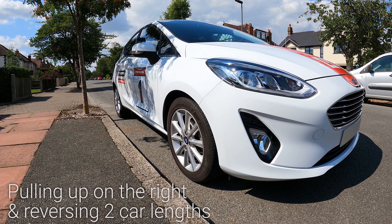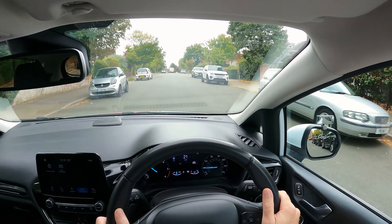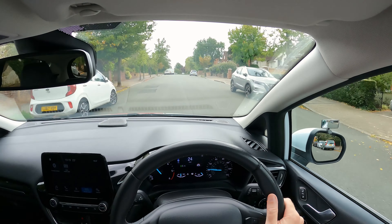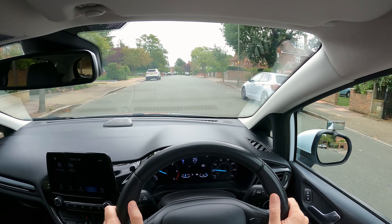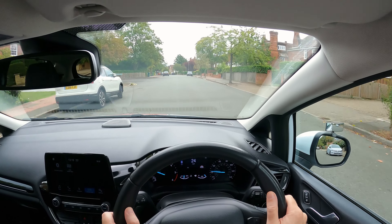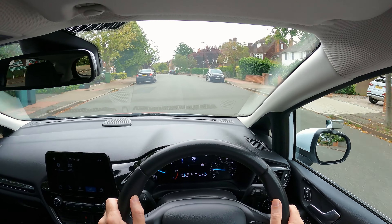Let's get started with the pulling up on the right hand side of the road and then reversing two car lengths maneuver. As you're driving, the examiner will ask you to pull up on the right when it's safe to do so. Firstly don't rush — choose where to pull up. Just like when you pull up on the left, make sure it's safe, convenient and legal.